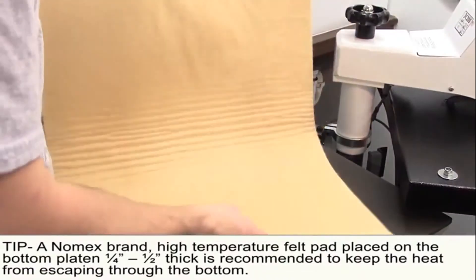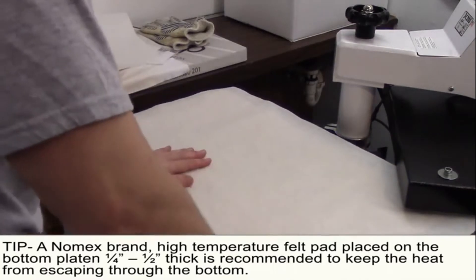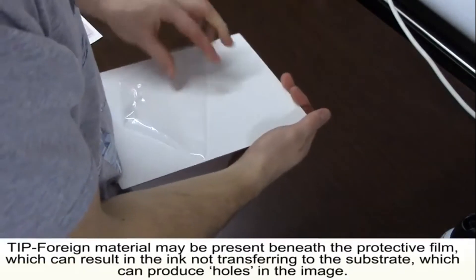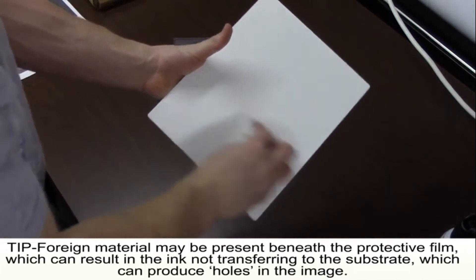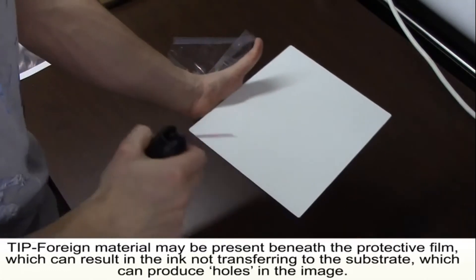Now lay down a Nomex heat pad and cover it with a piece of butcher paper to prevent ink from transferring onto your press and Nomex pad. Next, take your Chromalux plate and remove the plastic covering. Wipe the plate with a microfiber cloth to remove any fingerprint marks and particulate matter that might show up during the heat pressing process.